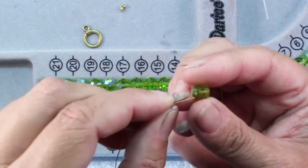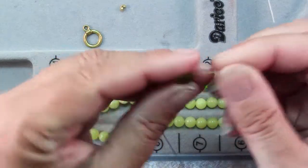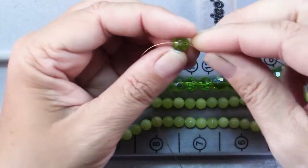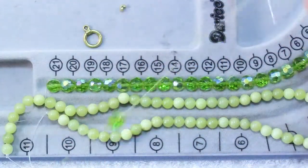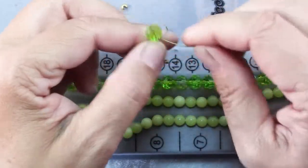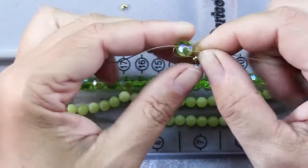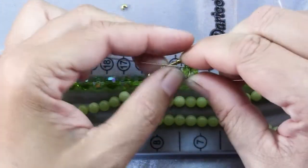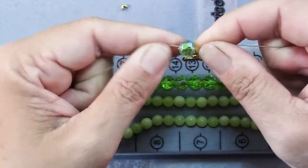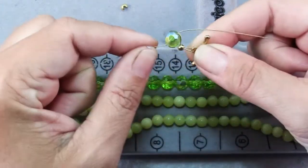Take one of your 8mm beads and slide one end of your wire through the bead hole. Then slide the other end of the wire through the bead hole in the opposite direction and pull the bead all the way down to your toggle clasp. This is probably the trickiest part of the whole bracelet — you want to get it so that there's the same amount of wire on each side, so you might have to fiddle with it a little to get it centered.